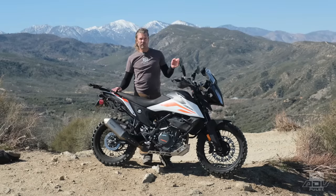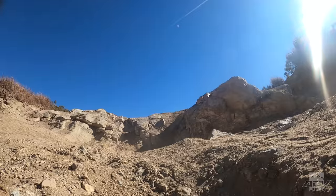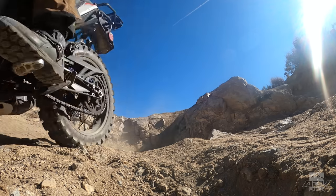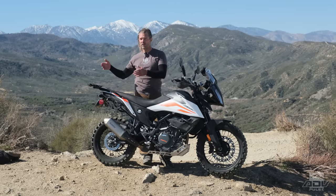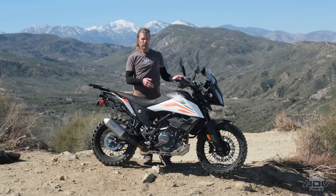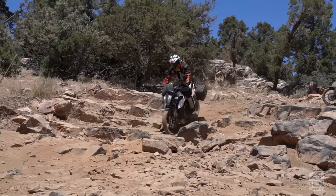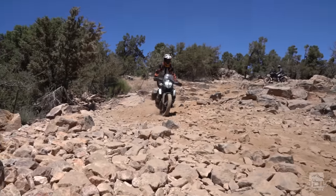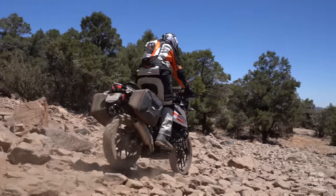While I didn't notice the suspension bottoming out very much, I did notice the skid plate bottoming out fairly often — more than I'm used to because this bike is lower, and the witness marks on the skid plate will attest to that. It is definitely something to be aware of, especially if you come from riding big bikes through relatively extreme terrain. This bike could totally get through it — you just have to be aware that you've got a lot less ground clearance to work with, and that skid plate is going to bite you if you start hammering stuff like you might on a larger bike.